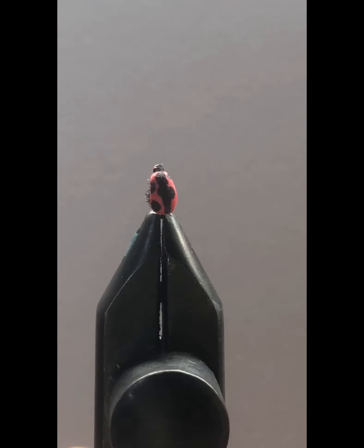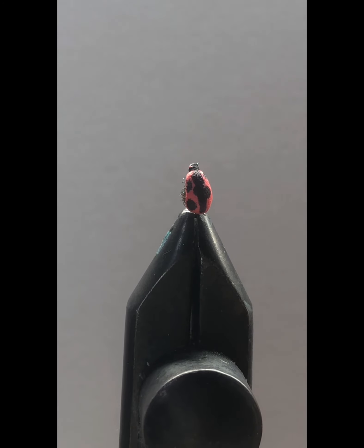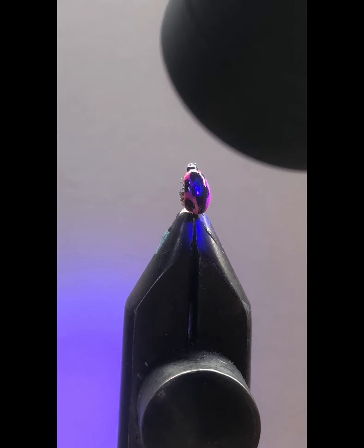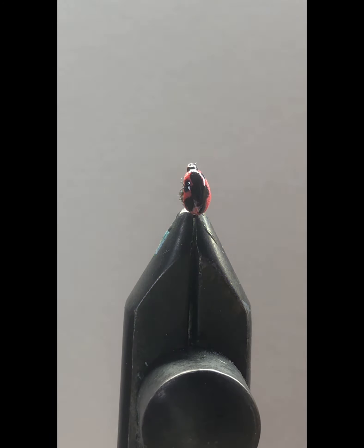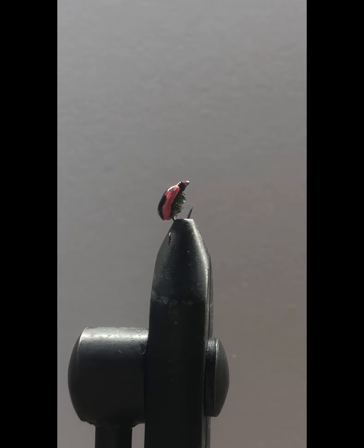Once we're done with that we're going to use some UV Bone Dry resin. Apply a little bit to the back of the foam — you want to put a good amount on because the foam will absorb some, and you want it to be a little bit shiny. Just blast that with the UV light and give it some time to dry. And there you go — you've got yourself a ladybug imitation fly! Hope you like this video, please consider liking and subscribing, and check out my other YouTube videos.